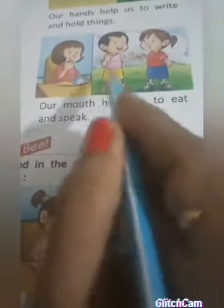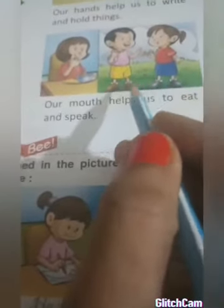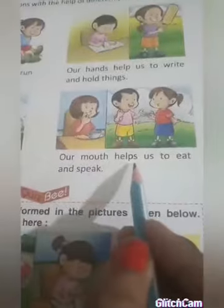Our mouth helps us to eat and speak. You can speak and eat with your mouth. Two children are talking here. Now listen again: with your legs you can walk, run, and jump; with your hands you can write and hold things; with your eyes you can see; with your mouth you can speak and eat. Now look at the actions being performed in the pictures below and name the body parts being used.